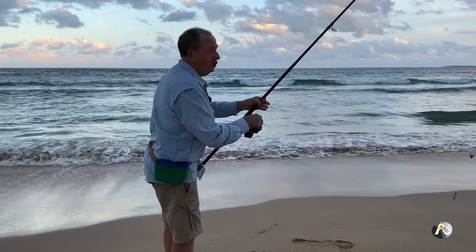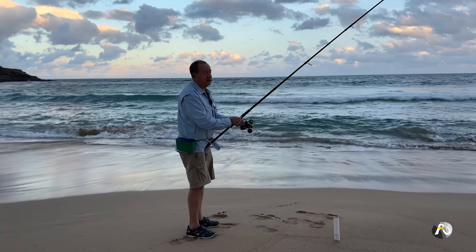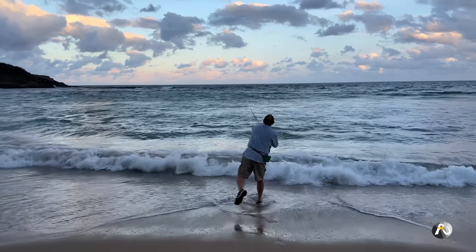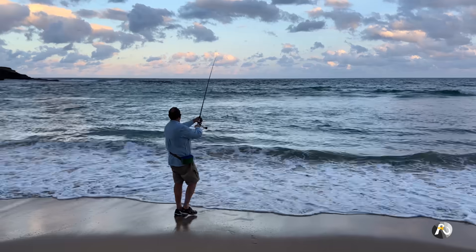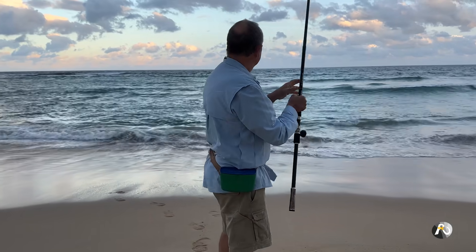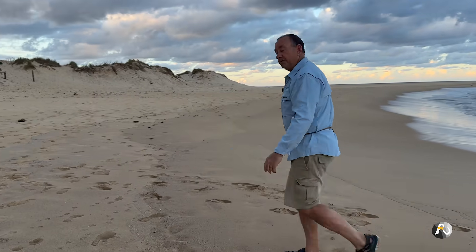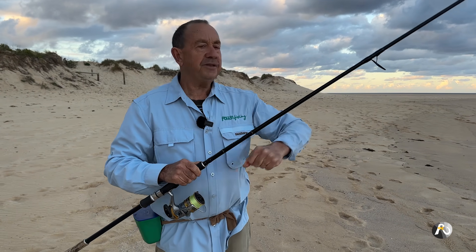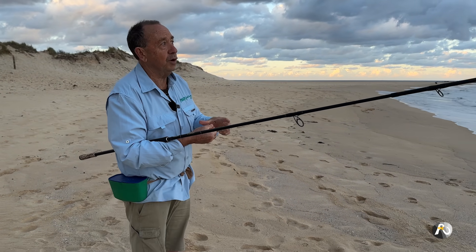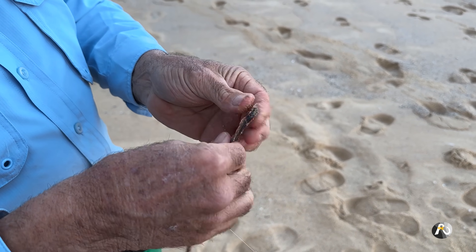There are a few little waves breaking. The swell's not very big and the tide's going out, but I reckon I should catch some fish here. I'm just going to toss this one out the back. I've sort of landed that right on the end of that little sandbar. Both of these rods have a two-hook rig with a long shank hook for the worms.